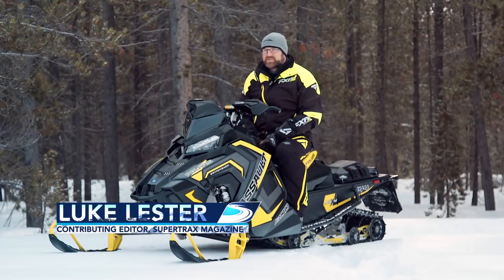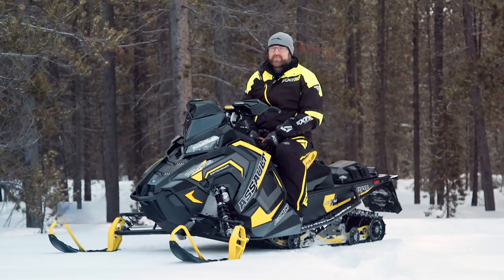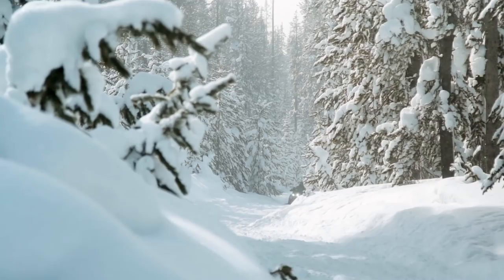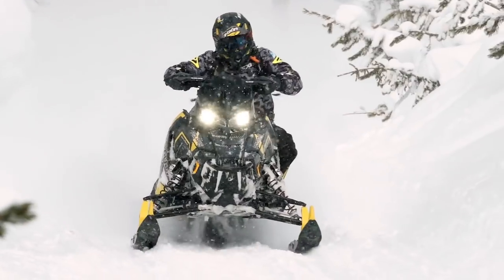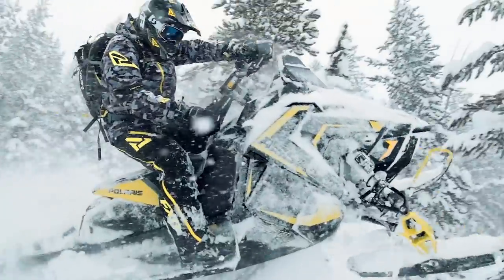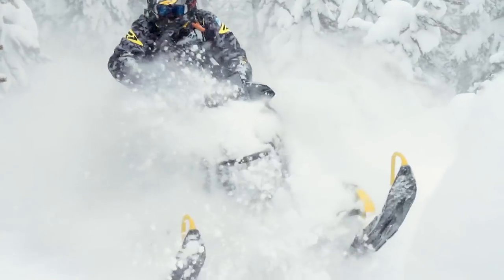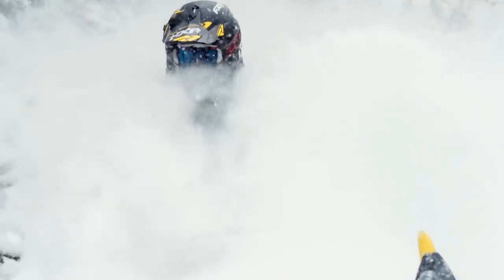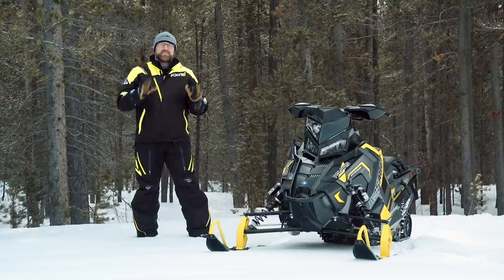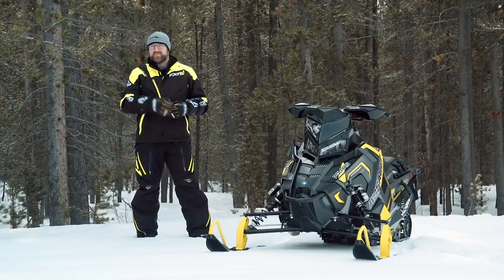Last season's Snowtrax Real World Sled of the Year competition saw the closest battle in the history of the award — a numerical tie between Ski-Doo's MXZ X 850 and Polaris' Switchback Assault 800. Even though the Ski-Doo won the tiebreaker, the fact that the evaluation numbers were a tie proved one important thing: the Switchback Assault is one extremely impressive snowmobile and is still a favourite among many Snowtrax staffers. This season the Switchback Assault 800 is back and remains unchanged from last season, which is a very good thing — because if there's one thing we've learned from observing this industry for the past two decades, it's that it's a good idea not to mess with success.